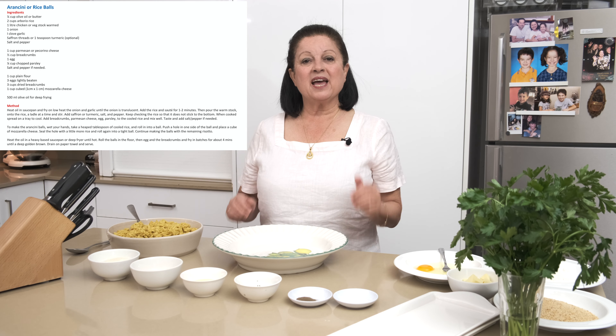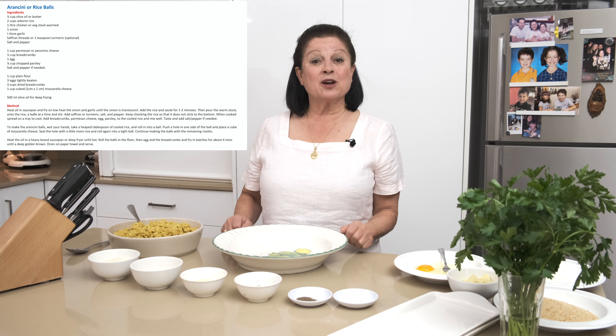Hi grandkids, hello everyone, Nonna here. Today we're going to make a favorite Italian dish called Arancini. They're little rice balls, great to have when friends come around or to take on picnics.